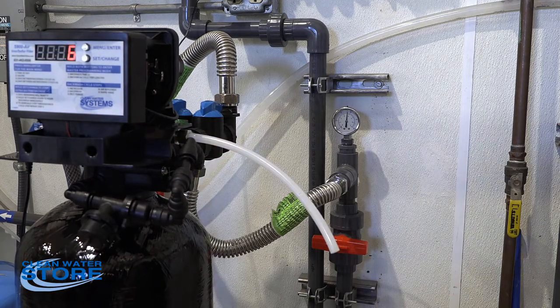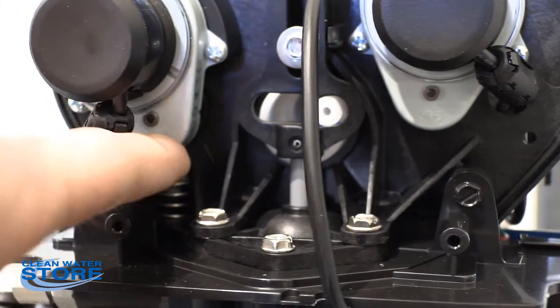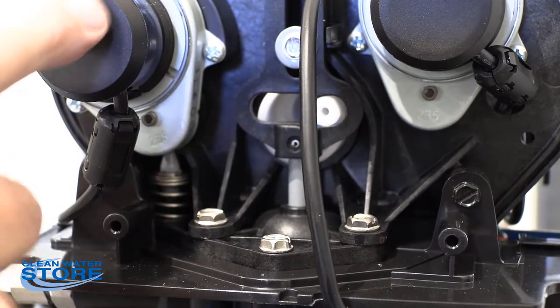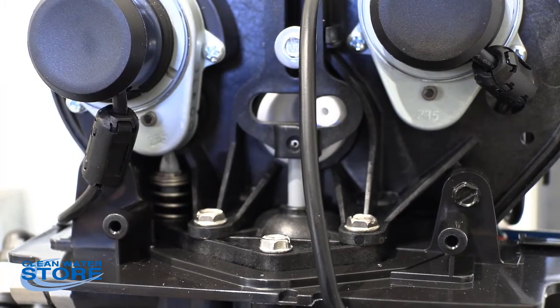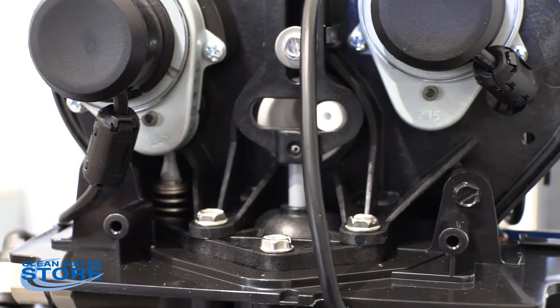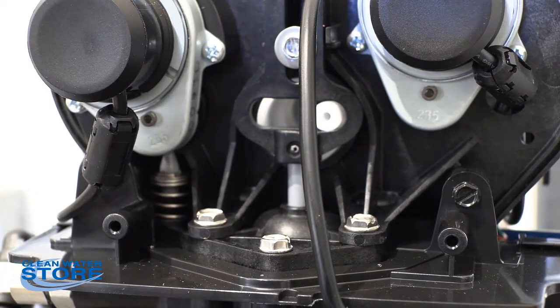I've spun the valve around — this here is your chemical draw or brine valve, and this is the motor that actuates it. I have gone ahead and regenerated and I'm ready to start cycle four. I just wanted to show you folks the actual valve driving down and up so you could see it happen. As it goes into the air replenish, you can see the plunger going down — it pushes all the way down into the open position, and then it comes back up. When that's open, that's what you want — cycle that back and forth.